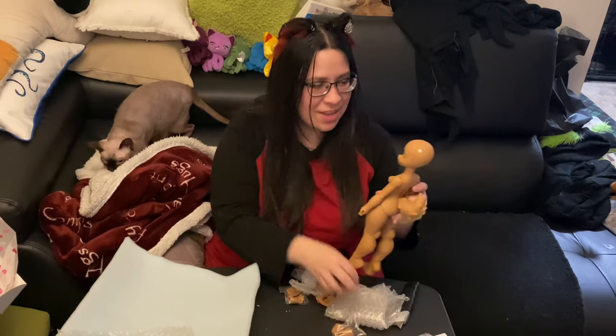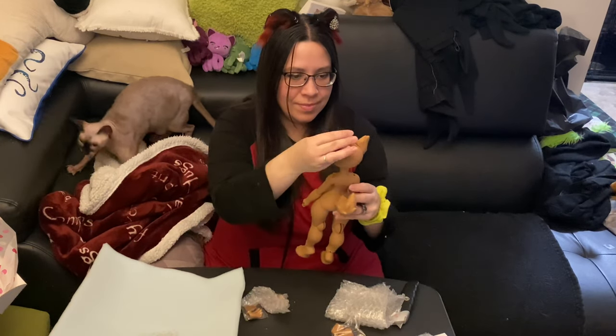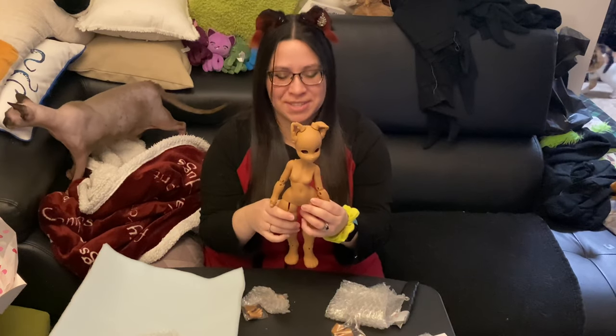Let's put the ears on. Nope, that's the wrong side. She has one little folded ear, and then she has an ear that sticks up.